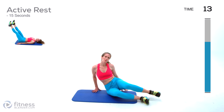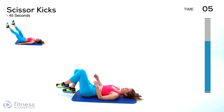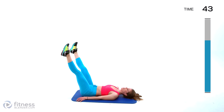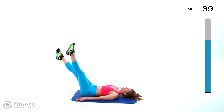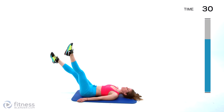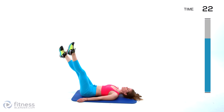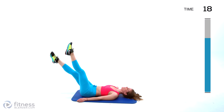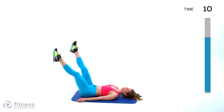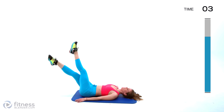Next up we're going to be doing scissor kicks. This can look a lot of different ways — I'm rebuilding core strength, so I'm probably going to have my legs relatively high. If you can do this motion with your legs nearly parallel to the ground, go for it. Try to keep the lower back on the mat, alternating those legs one over top of the other. Test it by lowering those legs — if you need to bring them back up it'll be less pressure on the core, but do try to lower them enough that your core is engaged.